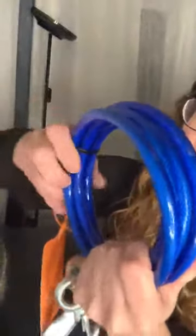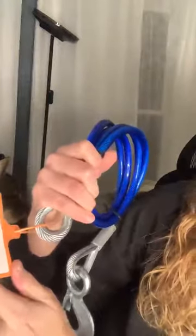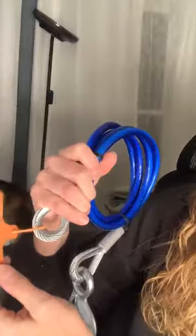They have super nice hooks, strong. The cords are coiled and then wrapped in plastic, so they're super heavy duty as well. It's a tow bar safety cable. It's 68 inches in length. The rope diameter is 8 millimeters and the cable diameter is 9 millimeters.